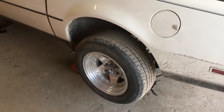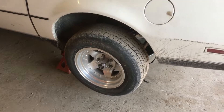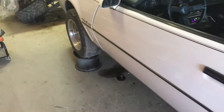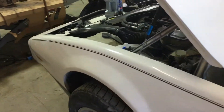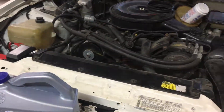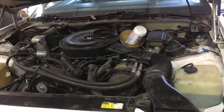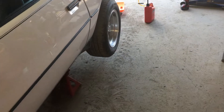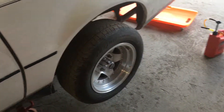I'll probably just find another 7.5 and build one for it. I'm not looking to make this car make a lot of power — I just want to do a Sniper EFI on it, possibly a six-speed swap. I do want to keep the factory 3.73 rear gears.